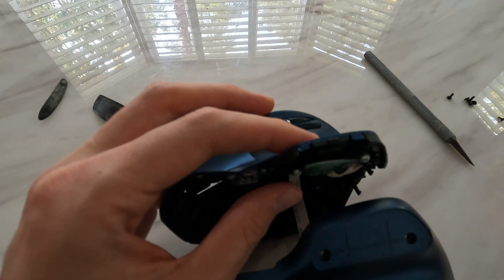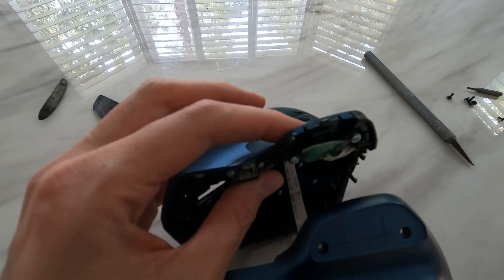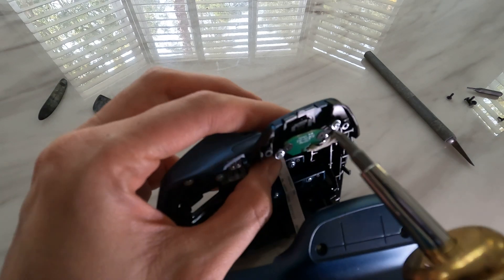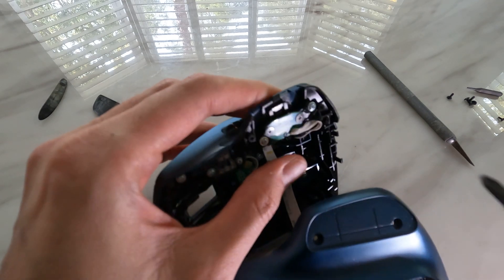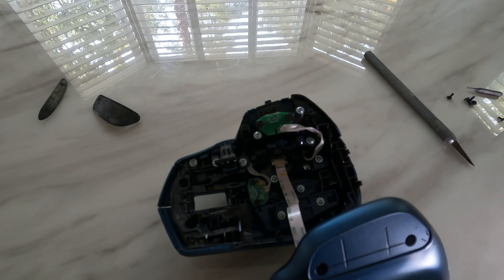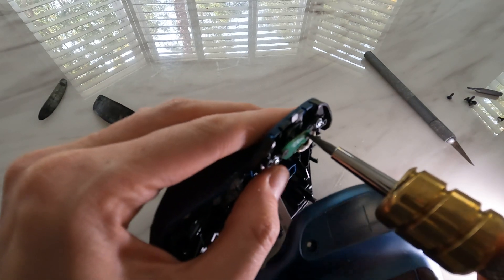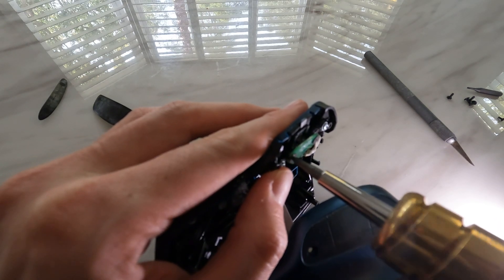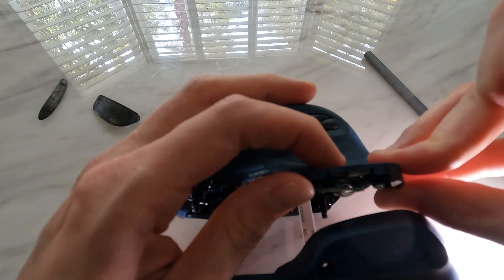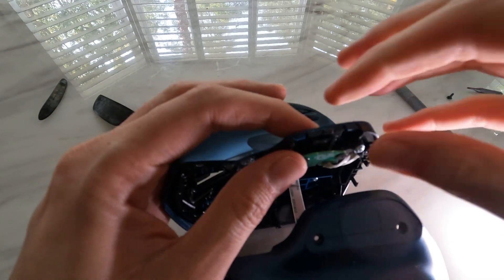We're going to switch to the Phillips head screwdriver and gently do about a half turn back on each of those screws — I'll need a smaller Phillips head, one size down. Half turn out. Half turn out. Let's test that — and that is clicking fantastically again. Maybe just tighten that one up a little bit. That is working perfectly again.